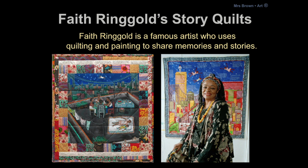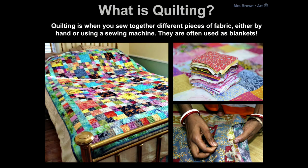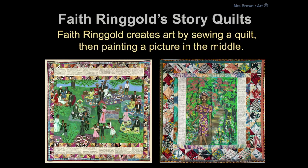Faith Ringgold is an African-American artist who uses quilting and painting together to share memories and stories. You can see she sews quilts and then she paints a picture in the middle of them. A quilt is when you sew together different pieces of cloth and fabric, either sewing them by hand or using a sewing machine. Here are some examples of Faith Ringgold's story quilts where she sews the quilts around the edge and then she paints a picture in the middle.